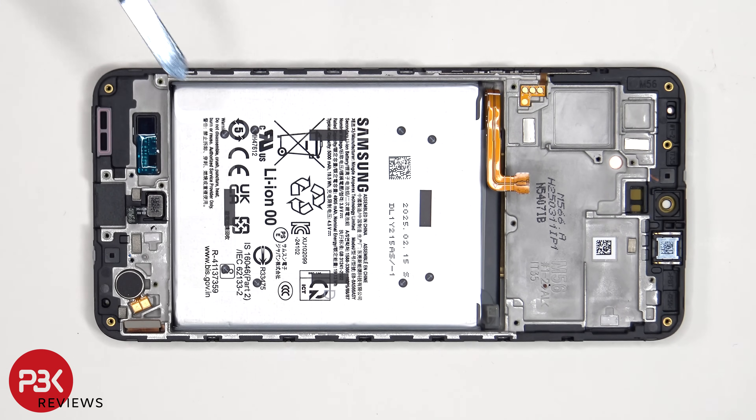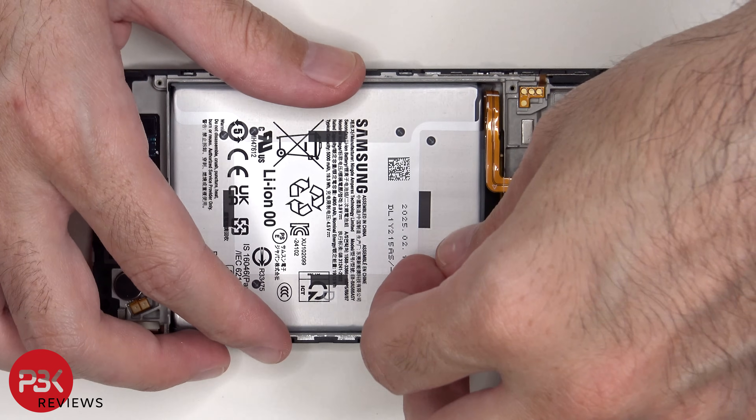Now moving on to the battery — there's a pull tab holding the battery in place, which can be peeled off at the areas labeled with the arrows.